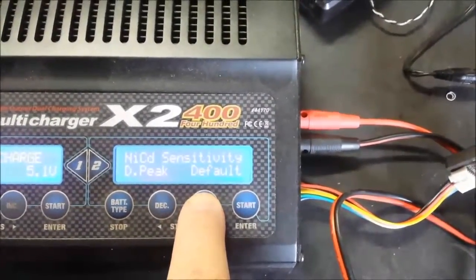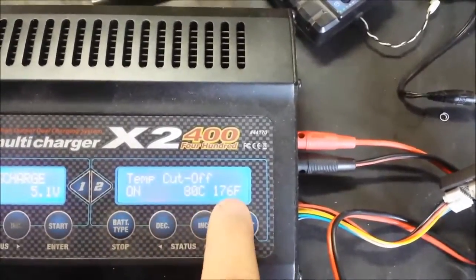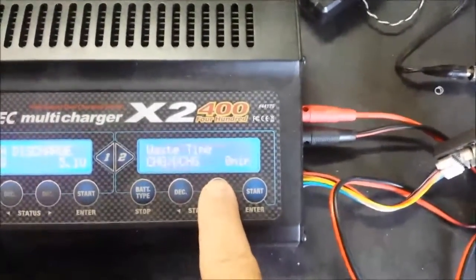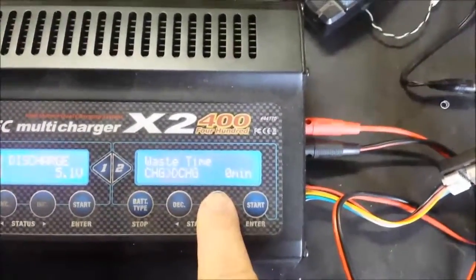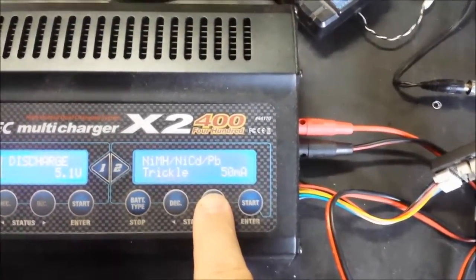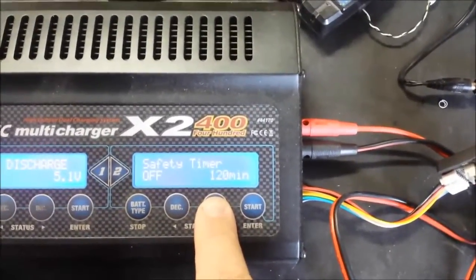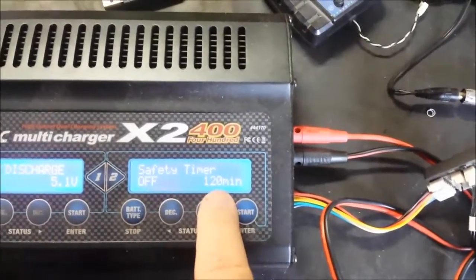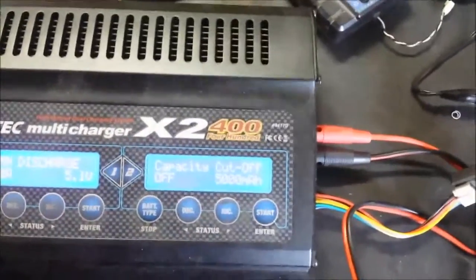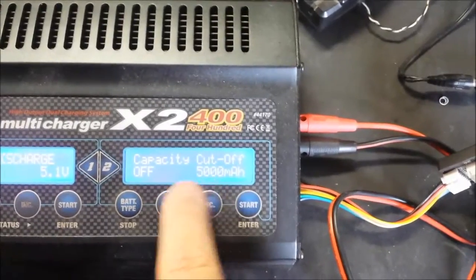The same applies for NiCADs. You also get a temperature cutoff — it's currently set to cut off at 176 degrees; if the sensor reaches that, it'll shut itself off. You also have waste time, which is the time it waits between charging and discharging when cycling a battery. Trickle charge milliamps is for lead acid, nickel metal, and NiCADs. The safety timer is currently set to off — the default is 120 minutes. Capacity is set to 5,000 milliamps.